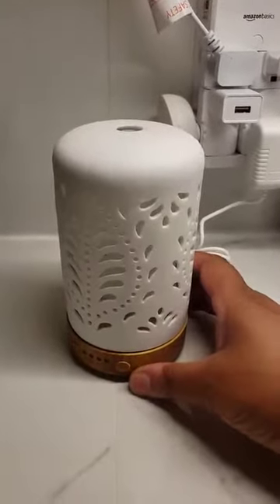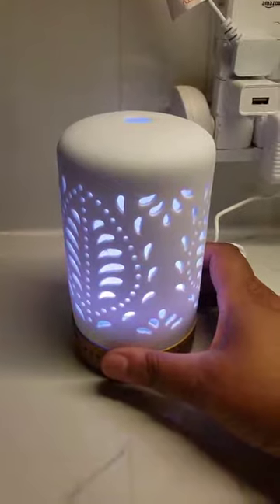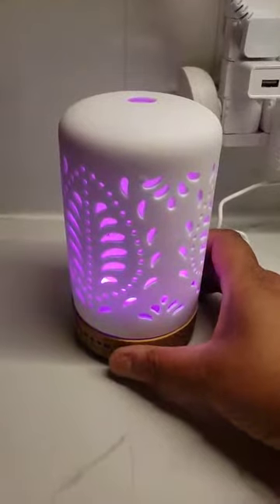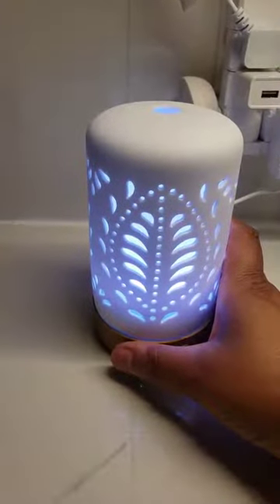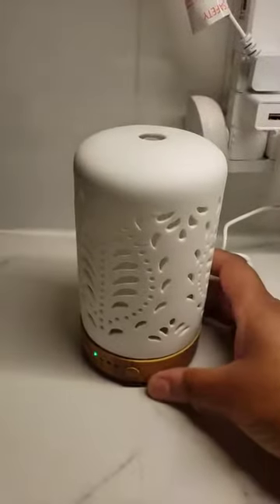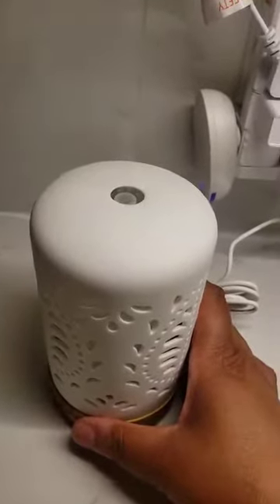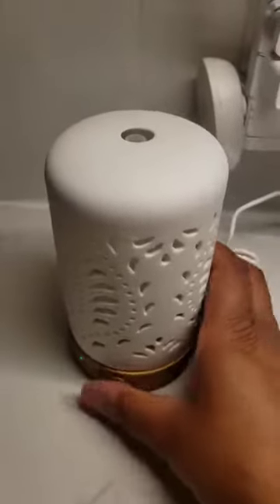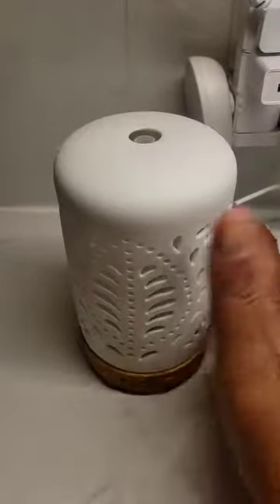You can also use the light feature independently. If you do not want the diffuser mist on, you can just have the light going. Likewise, you can turn it on with the mist going, hold the light button down, and the light will go off so you just have the mist going. To turn the whole thing off, just hold the power button down.